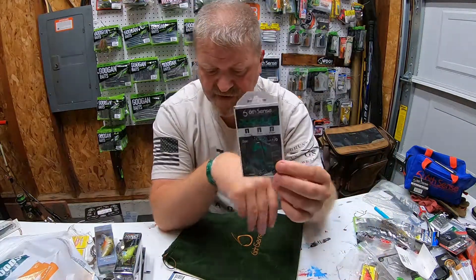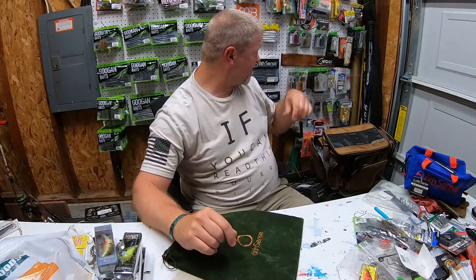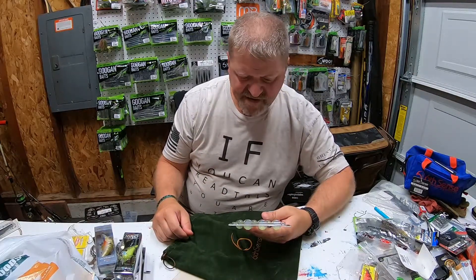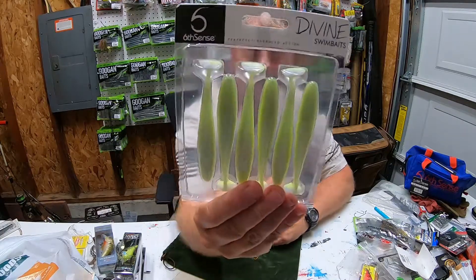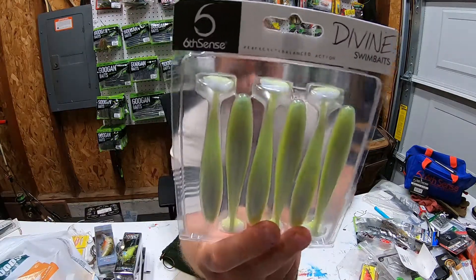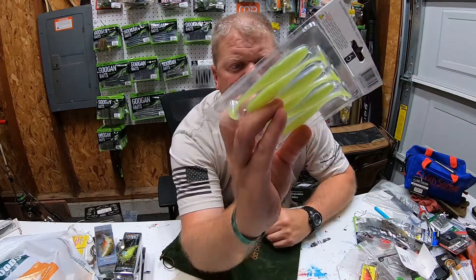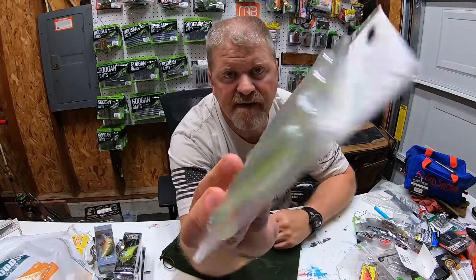These hooks will definitely pair up with those Prongs or any other product you may have. Last but not least, we have Divine swim baits — the Sexified Shad, 3.8 inch. Look at the color on that — it's got a chartreuse bottom with a lavender top. Very nice color.